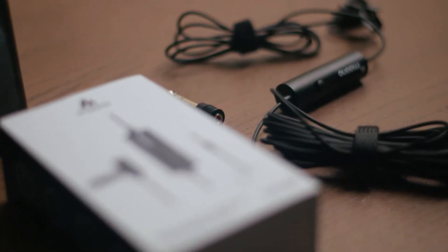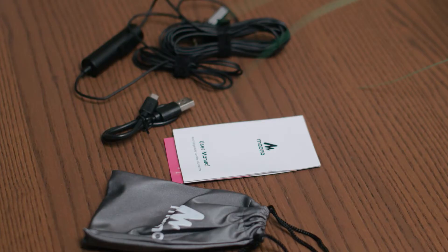Starting with this Rode-esque box. Inside is the lavalier microphone, the USB charging cable, an adapter, metal clip, wind muff, manual, and carrying bag.